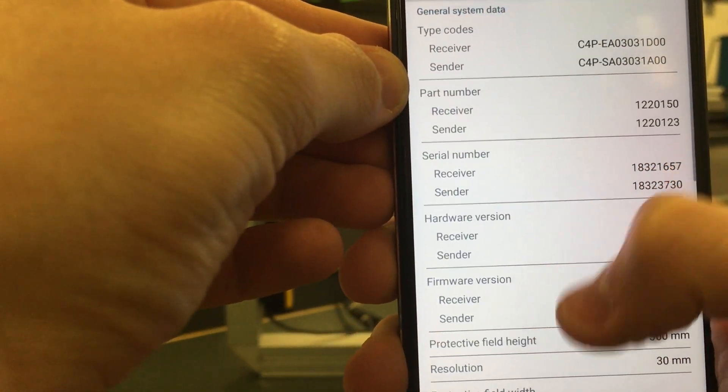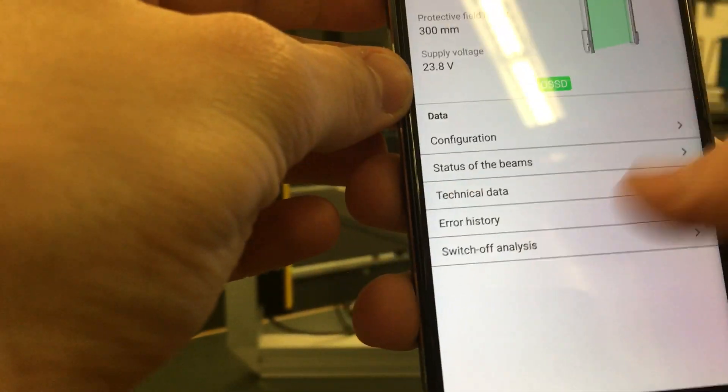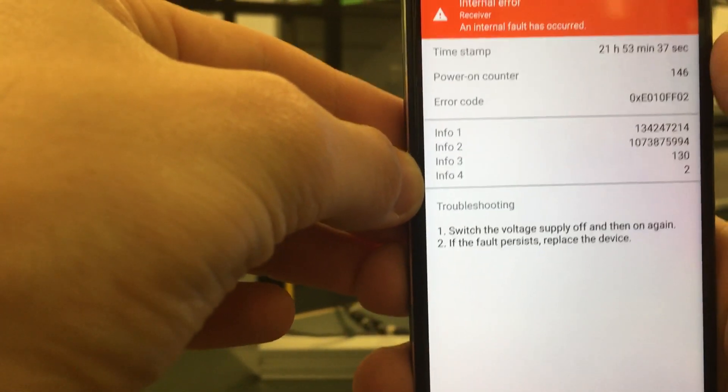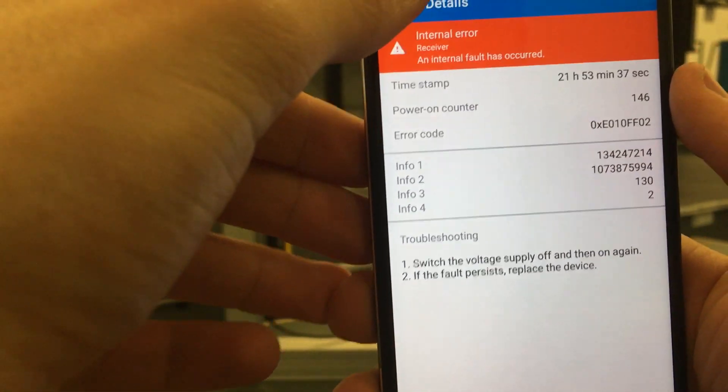Technical data includes part numbers and part specs, as well as error history — so you can diagnose an error directly in the field from your phone. Tapping into an error gives you some troubleshooting techniques for that error.